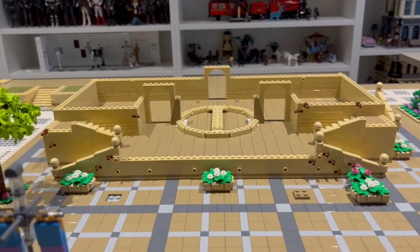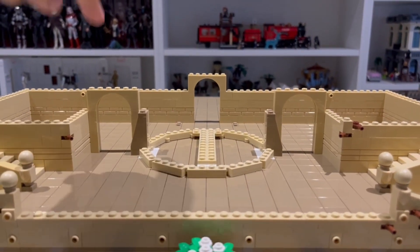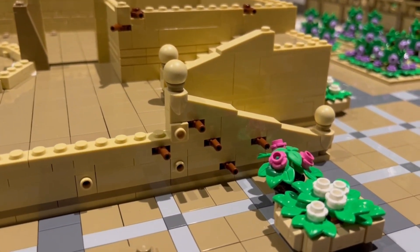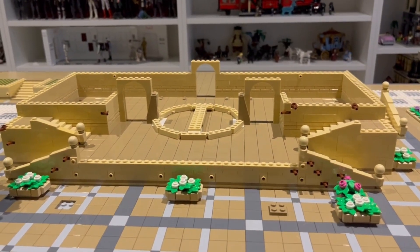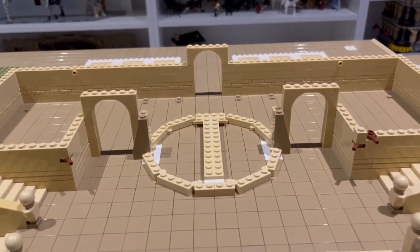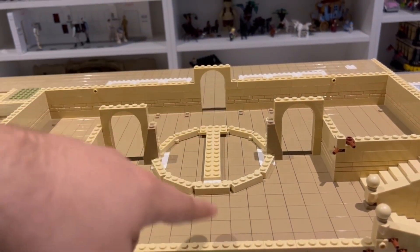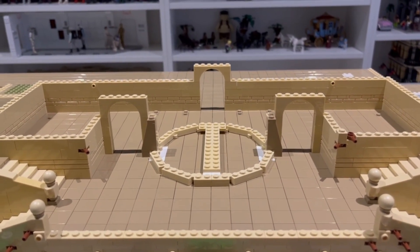I've brought the walls up to level so that I can place the arches that define the three entry points into the garden. I've also kept on adding that one-by-one round plate with a bar so that I can make sure all the walls are covered in vine and greenery — I'm really excited for how that's going to look. But right now I want to focus on this circular building, specifically on the design of the walls themselves. I think I'm going to do a little tutorial on that.